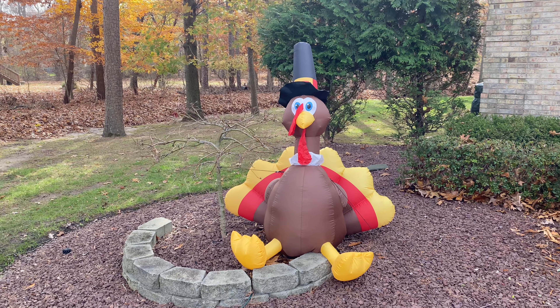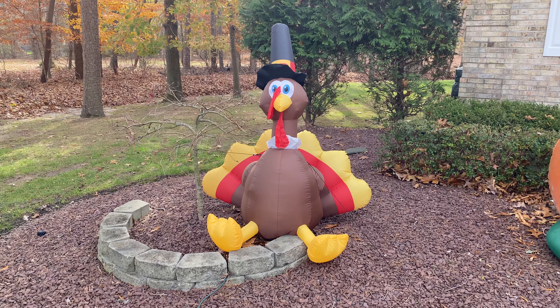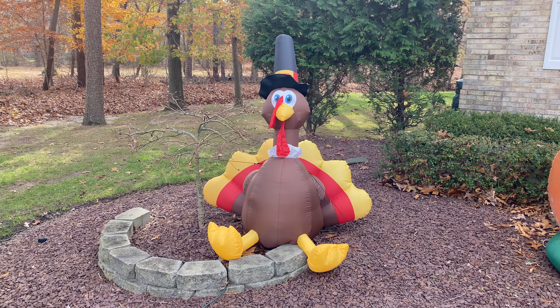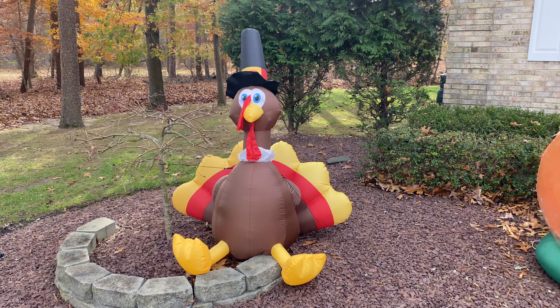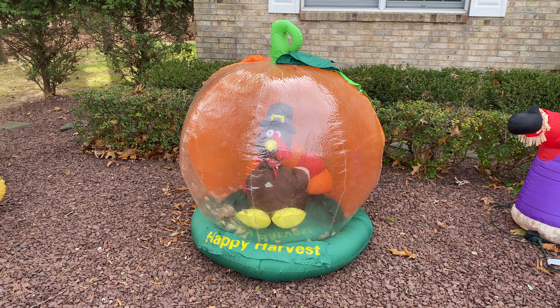This is a 5-foot turkey — I got this from Home Depot, I think like 5 or 6 years ago, I'm not exactly sure. It works well and I love the colors on it. I think it's something a little different compared to the standard generic Thanksgiving turkey.